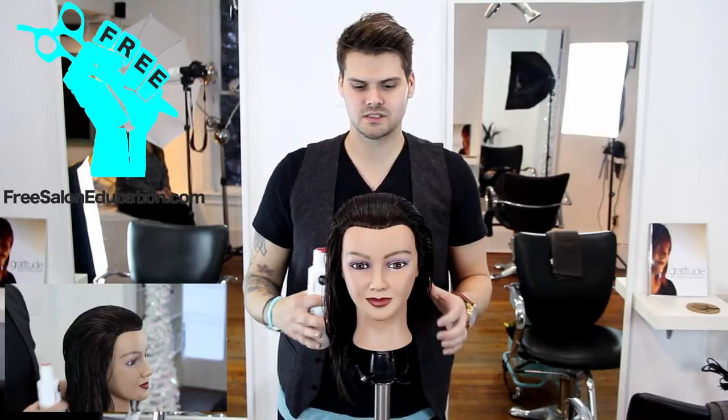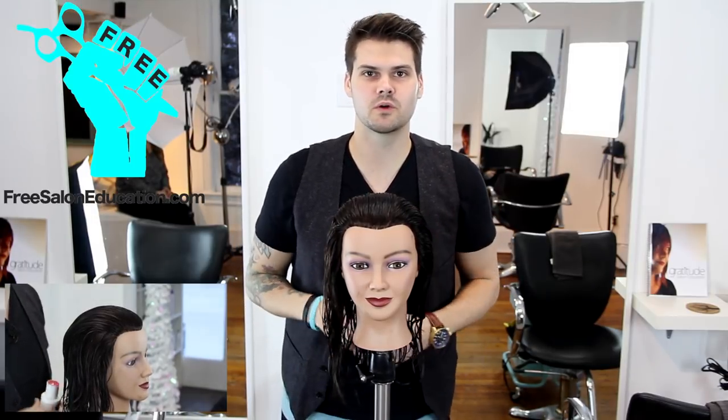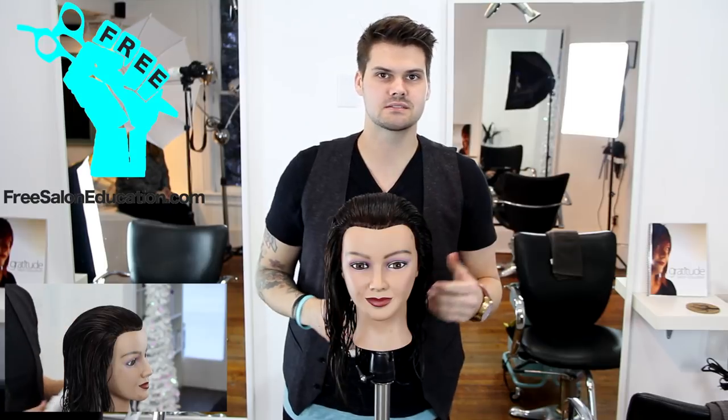Hey guys, it's Matt Beck from freesaloneducation.com and I want to take you through step number four, which is clean partings and sectioning.